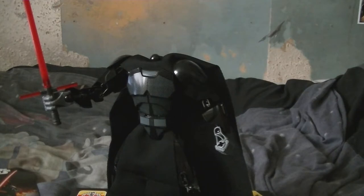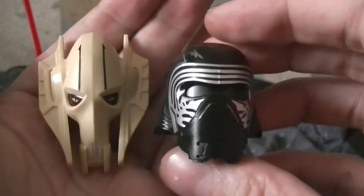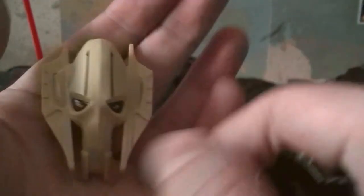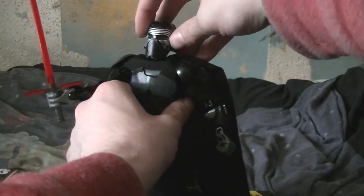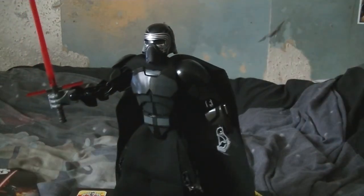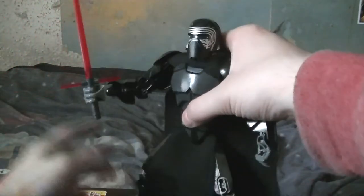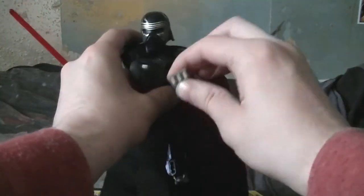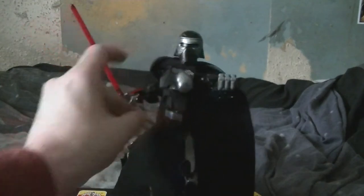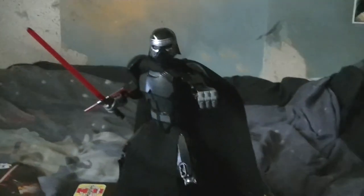Comparing it to General Grievous's mask — I'll probably have a look at him in another video, and the same with Skull Basher. I could do some awesome poses with Kylo Ren — he could be using the force and attack, blending with his lightsaber in cool poses like that.